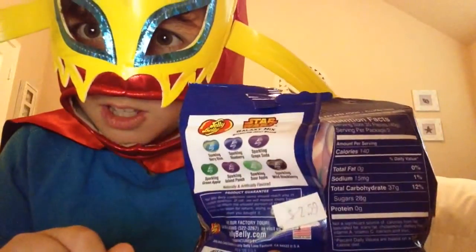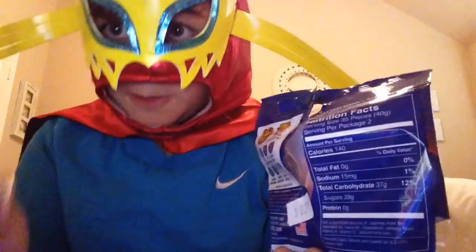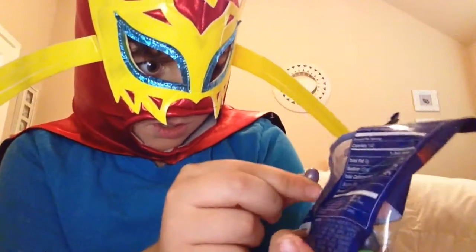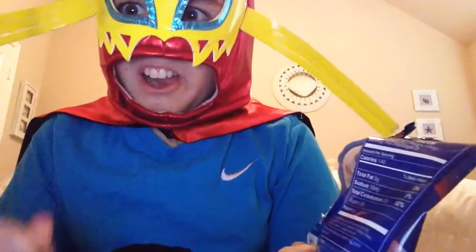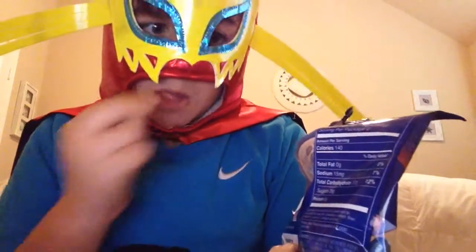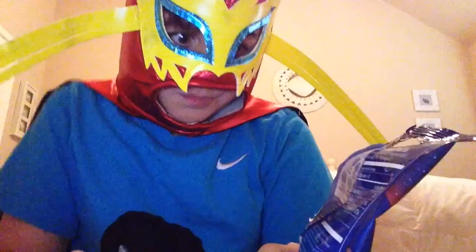So let's try these Star Wars candy. Let's try the Sparkling Grape Soda first. I believe it's this one. I think the Sparkling Grape Soda will be there.